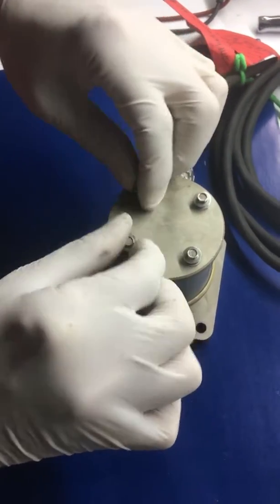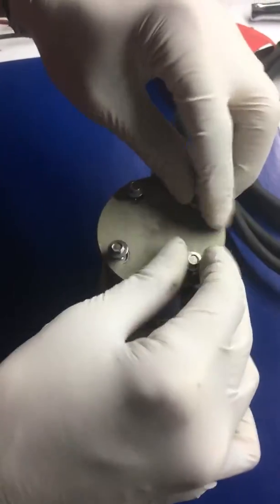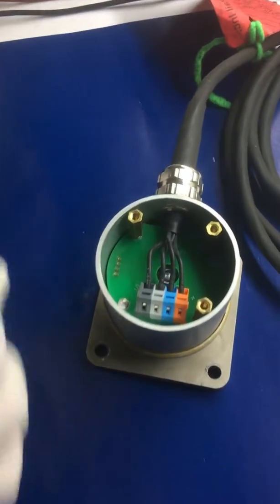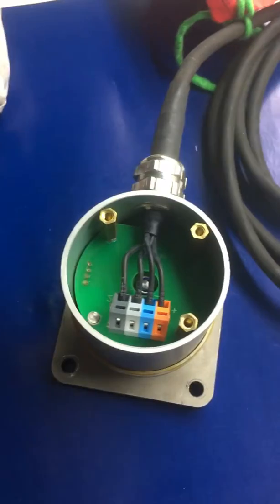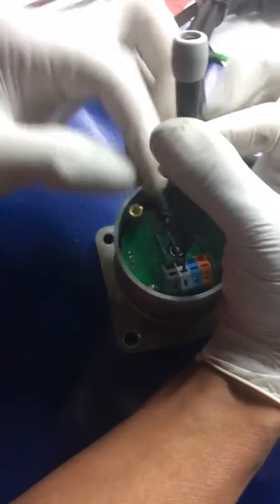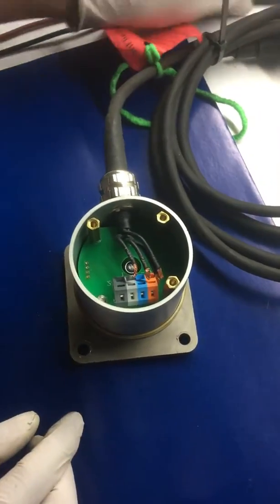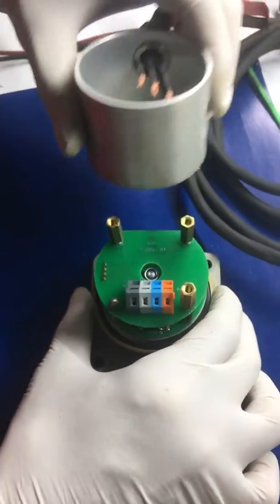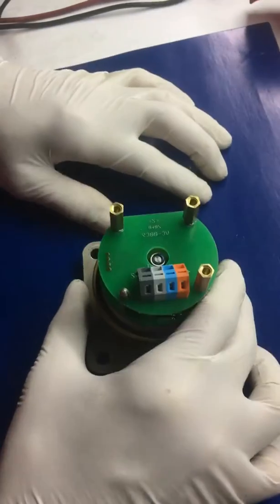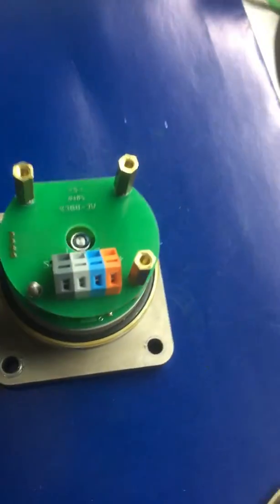So we are opening the leads of this speed sensor, and we will disconnect the main cable wires. The top piece of it will also be removed.